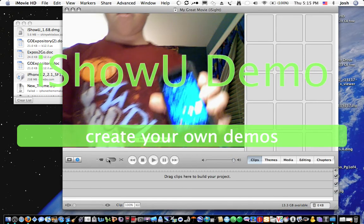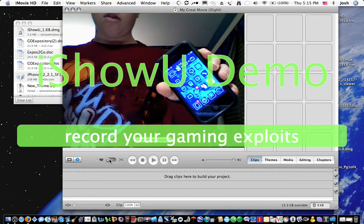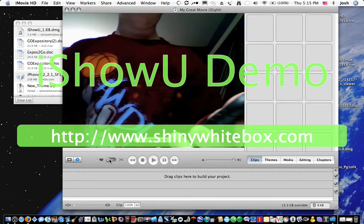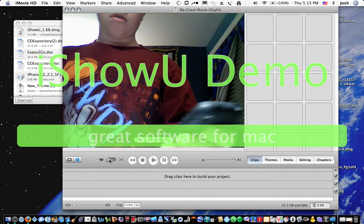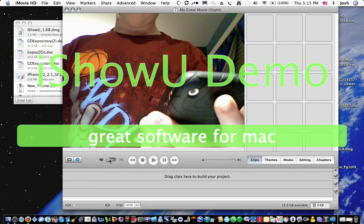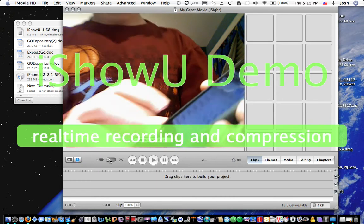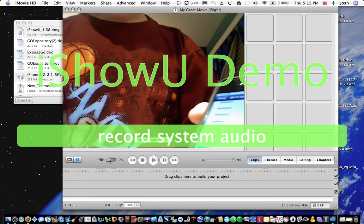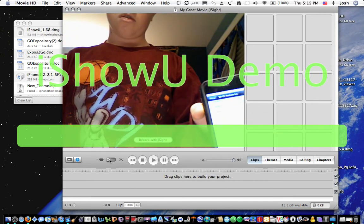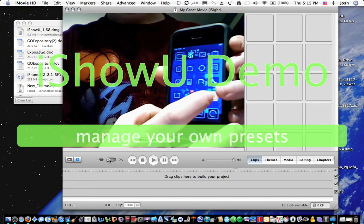Okay, so what you're going to do is open Settings, then go to Wi-Fi. Then you're going to want to click the network you created — 'Josh's Macbook.' Okay, so I'm connected to that, and then you want to open PdaNet.